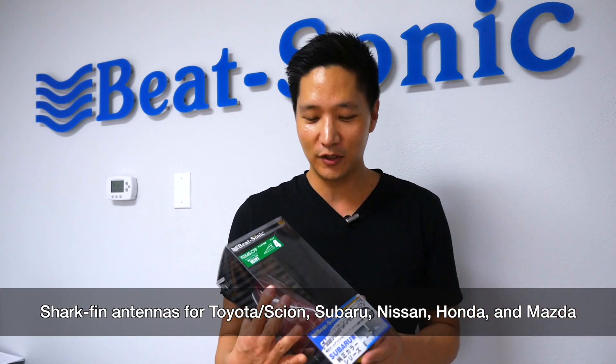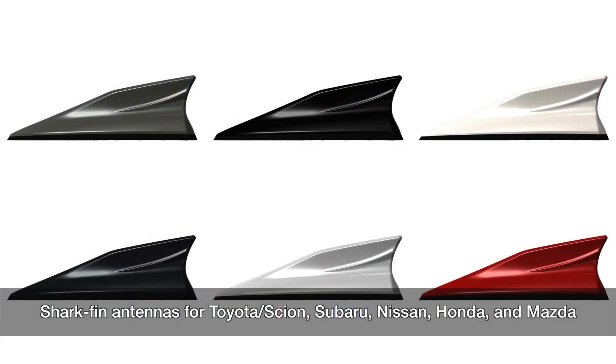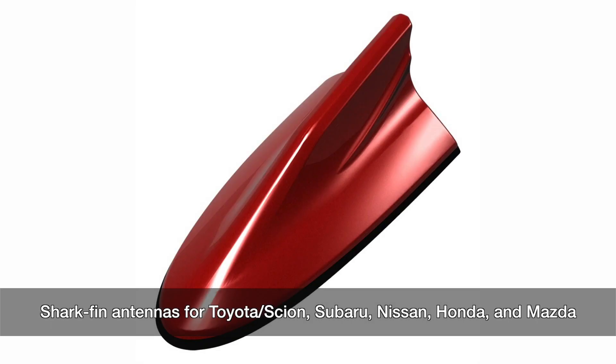And of course, we're the leader in shark fin antennas. We have paint match colors to your factory colors. This is also going to be 15% off during that weekend.